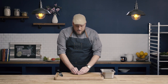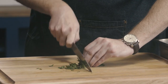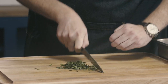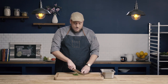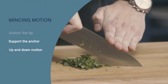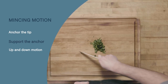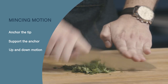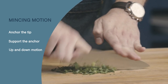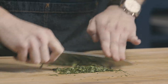First, I just want to break my product down into slightly smaller pieces. I'll make a little bundle with my claw and use my chopping motion to break it down. From here I'll transition to my mincing motion: I'm going to keep the tip of my knife anchored on the board and use my fingers to help anchor that tip. Then instead of the circular chopping motion, I'm going to do a straight up and down motion, which allows me to work much quicker — you can see how fast I can work through the herbs.